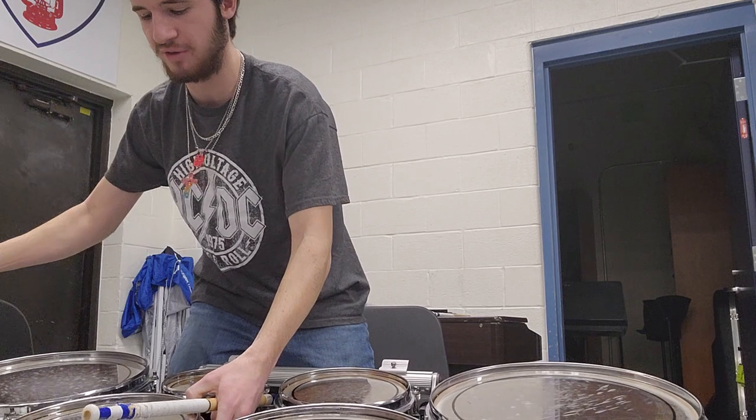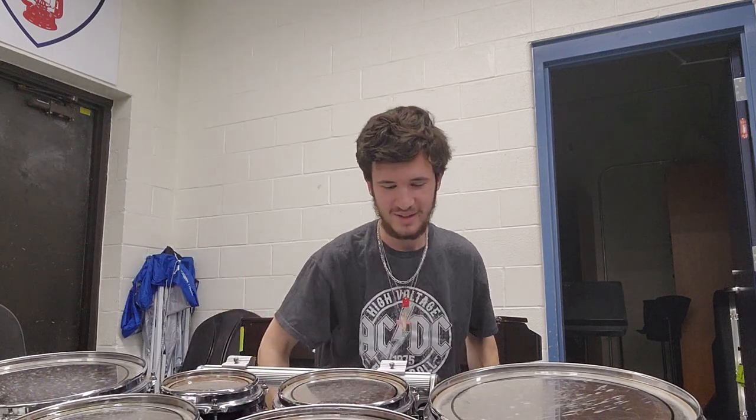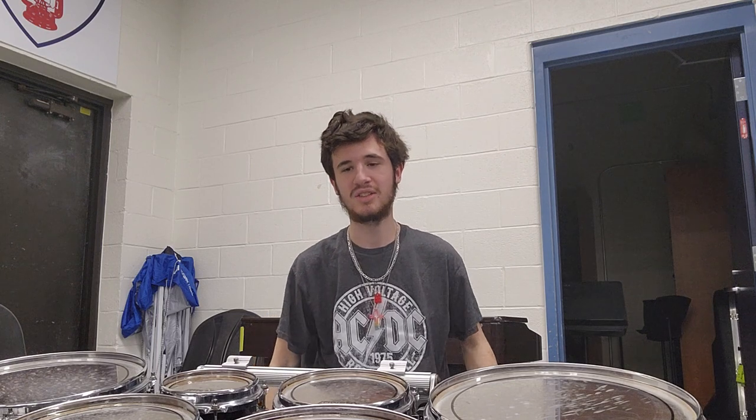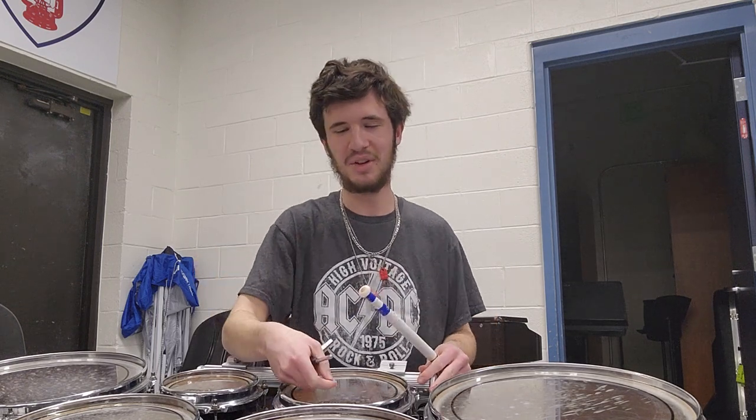Keep in mind these drums did fall over a little bit before we started recording — but luckily since they're Yamaha they're almost indestructible. That is not an excuse to treat them wrong; it was simply an accident.